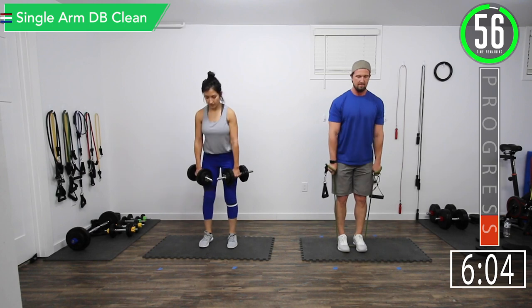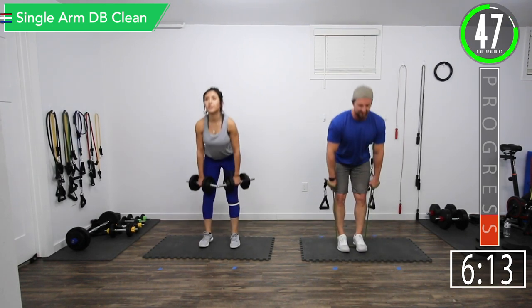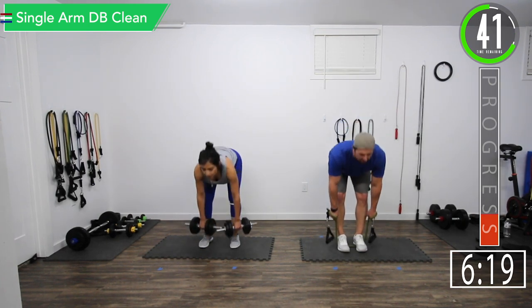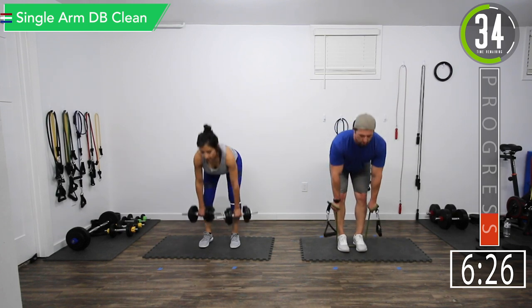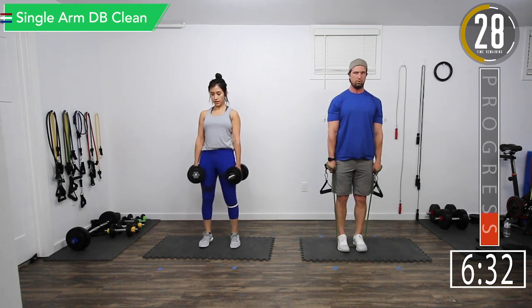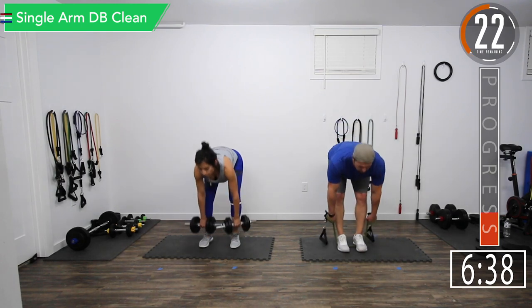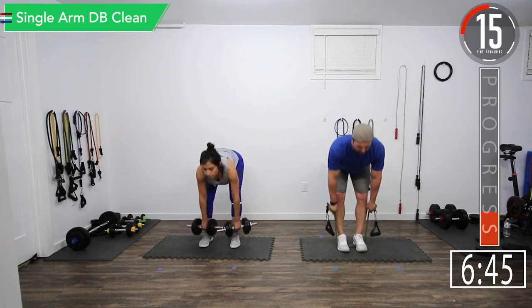RDLs, let's go. Feeling it in the back. Good controlled movements. Don't forget to breathe. Back straight, knees bent, slight bend in the knees, bend at the hips.